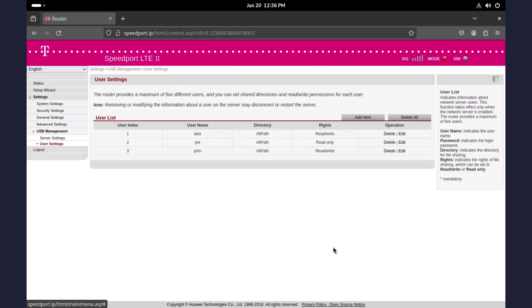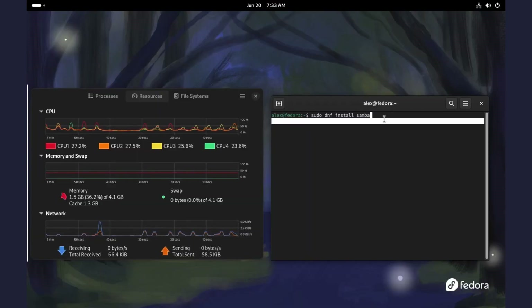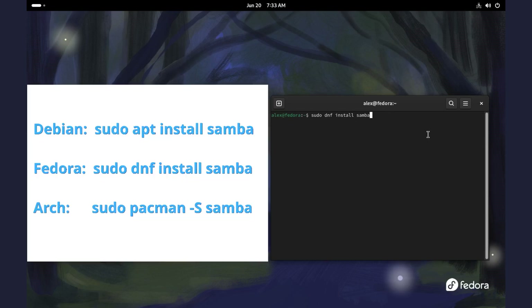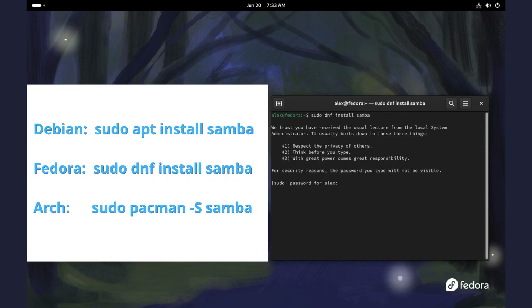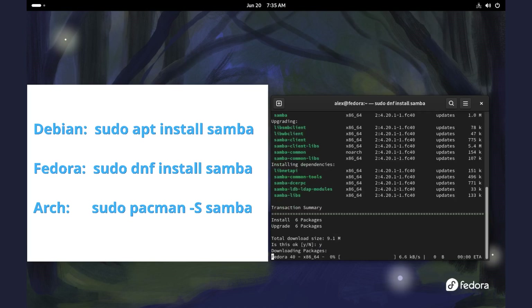Now we are done with the router settings. Next, on your Linux laptop, let's install Samba. Depending on what distro you have, here are the commands to install Samba. They will also be available in the description, so you can check them out from there.